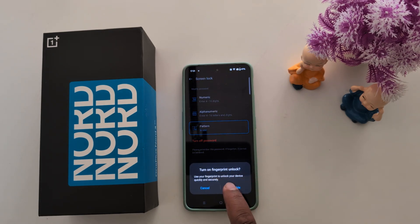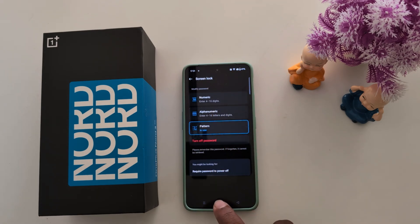Now it will ask you to turn on fingerprint unlock. If you want to set a fingerprint, tap 'Enable' — here we tap 'Cancel'. The pattern lock is now set up on your phone.